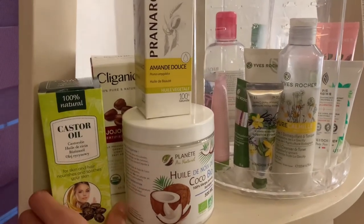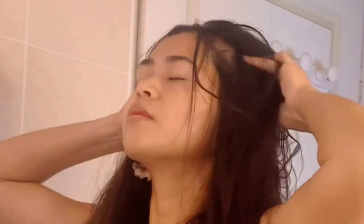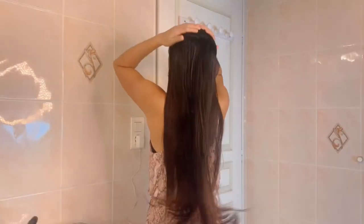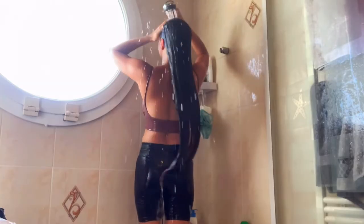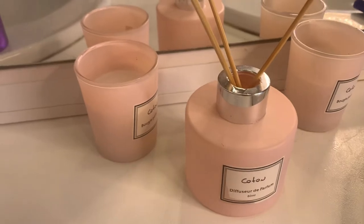Today I'm gonna show you how I use castor oil for my hair — scalp massage, using light shampoo, and drying my hair in a natural way. This is Mama G and welcome to my channel.